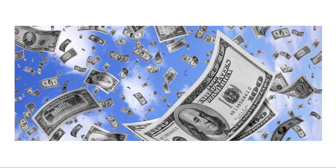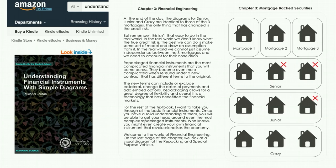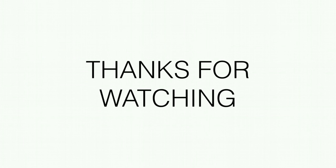And that's my little how-to video on how to make your own triple-A rated bonds. It's not as entertaining as the King of Random — I absolutely love his channel, so go check it out. I also have a mini textbook on understanding financial instruments with simple diagrams; chapter three covers mortgage-backed securities. I'll put a link in the description — you can buy my book on Amazon. Thanks so much for watching, see you next time!